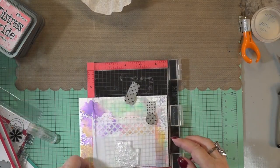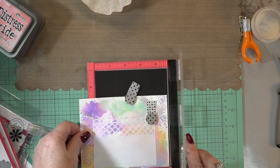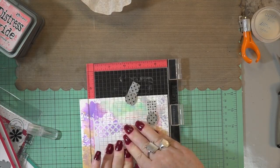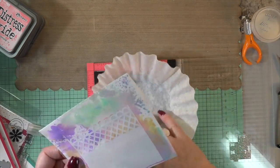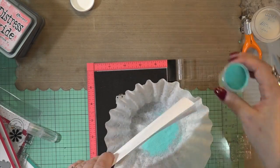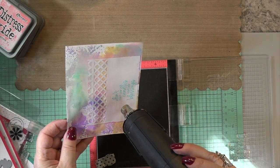I always try to make sure I put that anti-static powder down — or my baby powder, whichever is close. I press that in there and it's going to go on the front. I really do like it when you know the envelope is going to go in a package or a gift, because you can decorate it up without worrying that it has to go in the mail.